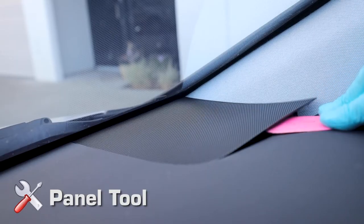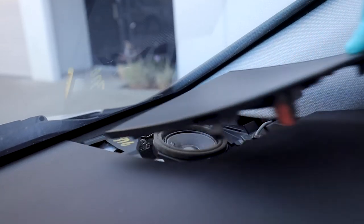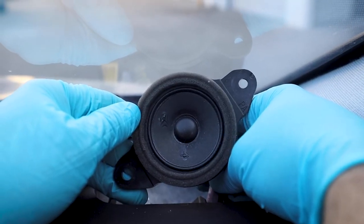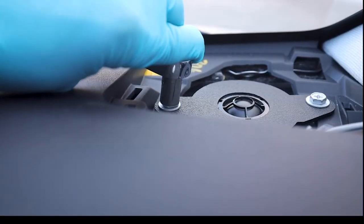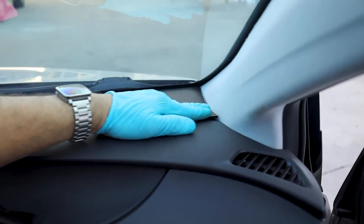Install the dash 1-inch soft dome tweeters. Use a panel tool and carefully lift the dash speaker grill up out of position. Remove the two Phillips screws from the factory speaker and remove the speaker. Install the OEM Audio Plus 1-inch soft dome tweeter using the original bolts. Reinstall the dash speaker grill and repeat this process for the other side of the vehicle.